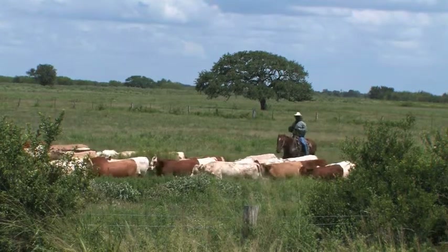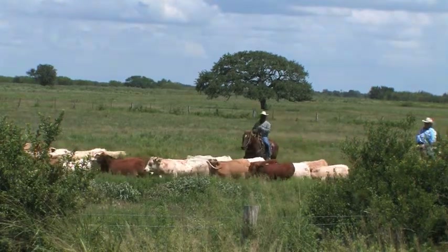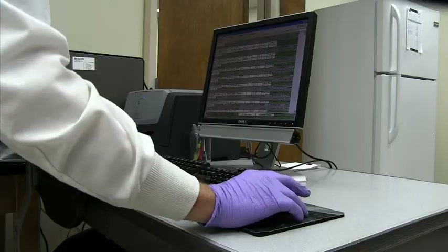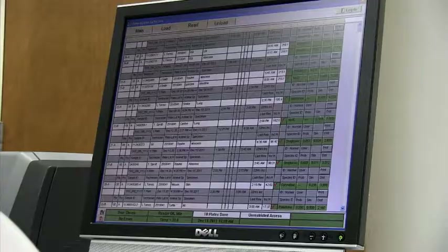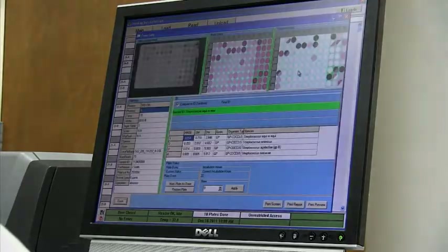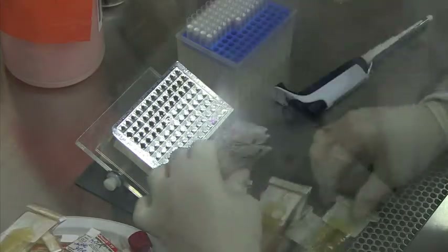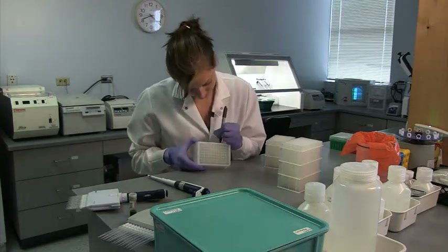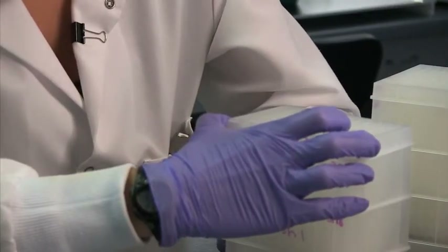State law requires sellers and buyers to test breeding bulls for trichomonas, or TRIC, before changing ownership. As a veterinarian, it is crucial that you receive accurate test results. To ensure this, your clinic must follow the correct procedures for handling, packaging, and shipping TRIC samples to the diagnostic lab.